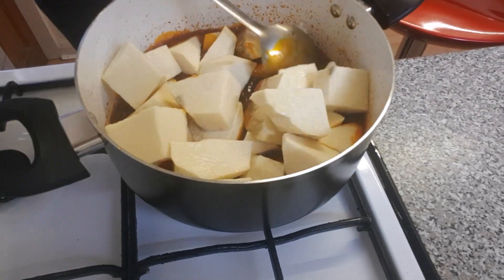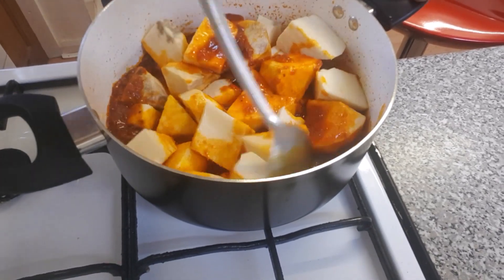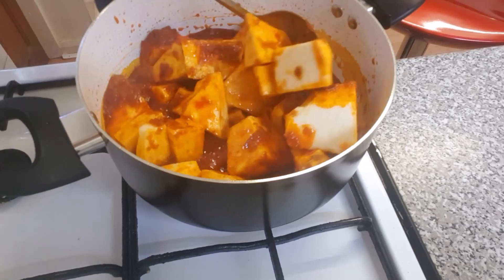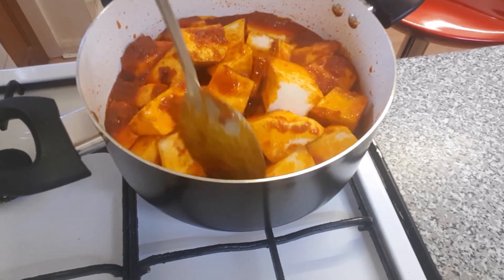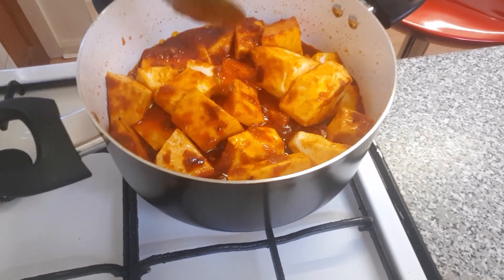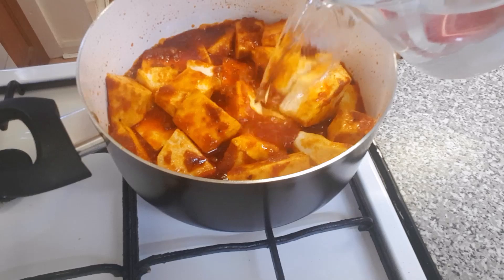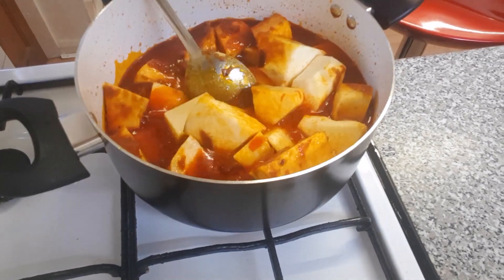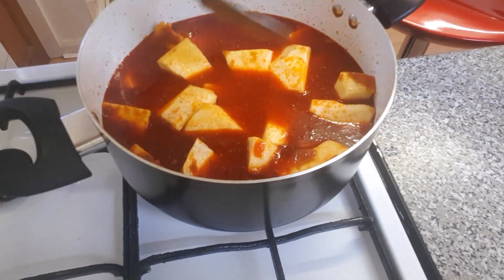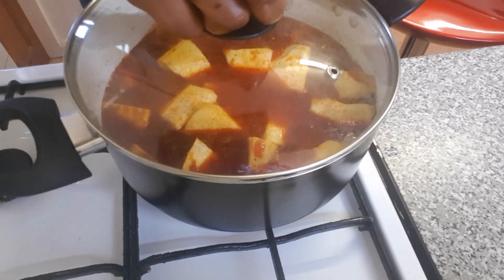So I'm going to mix up everything. It's time for me to start adding water so I can cover it up for it to cook. I'm covering it up and leaving it for another 15 minutes, then I'll check back.